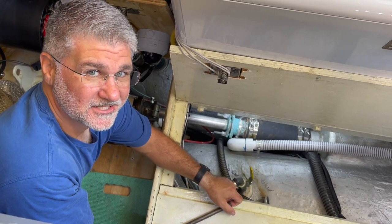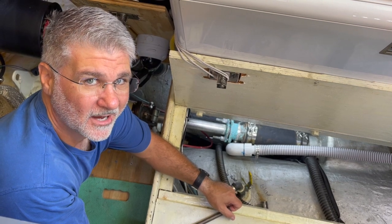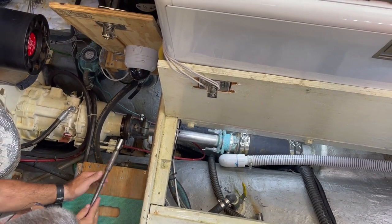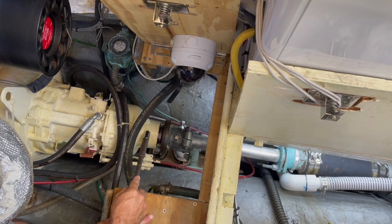Hello and welcome to Chicory's maintenance series. This week we're doing part two of finding out where the clunk is coming from on our Velvet Drive Marine gear. When I talked to you last time, I talked about that this internal coupler right here might be part of the issue.